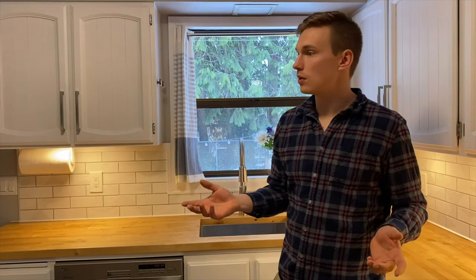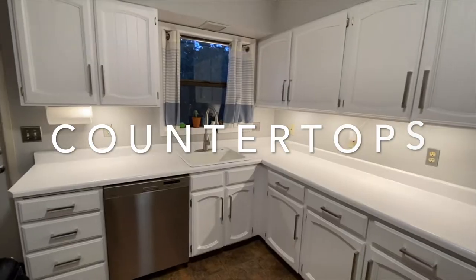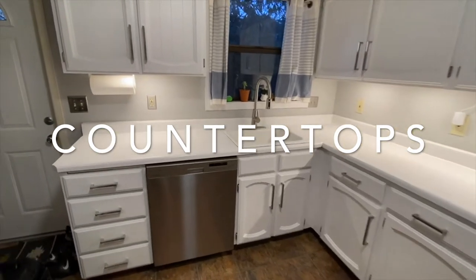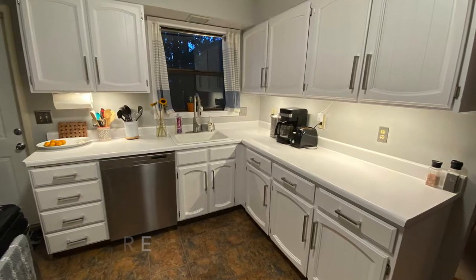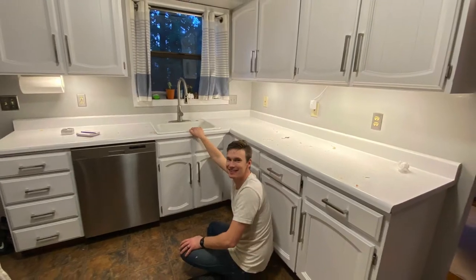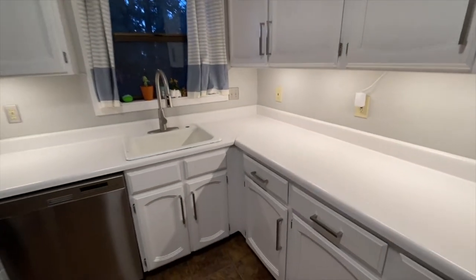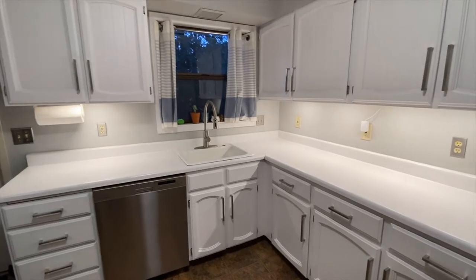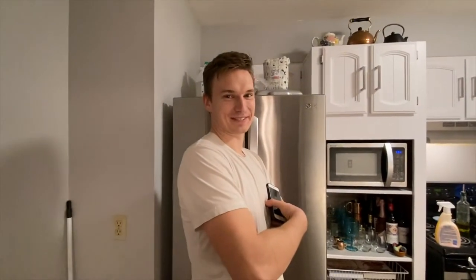Moving on from paint, we knew the next thing we were going to tackle were the countertops. Here's the final product before we replaced these countertops with butcher block. These countertops had been freshly wiped down, but even so they just show a lot of grime and dirt. It'll be so nice to no longer have bright white countertops where we're always spilling things and food gets all over them.